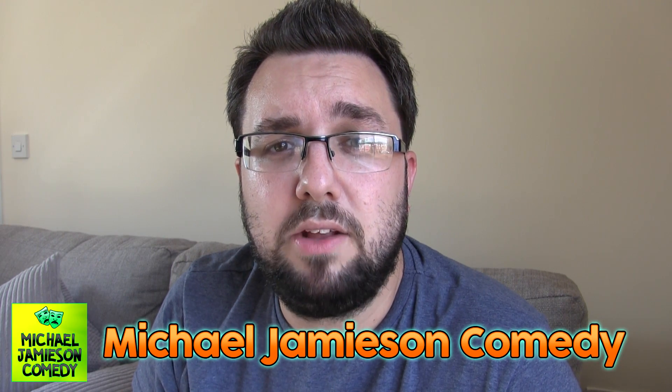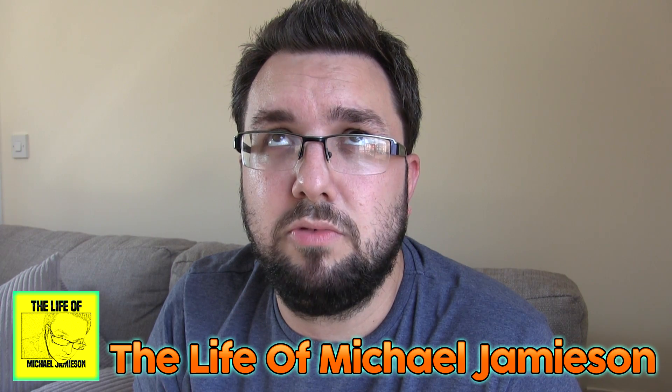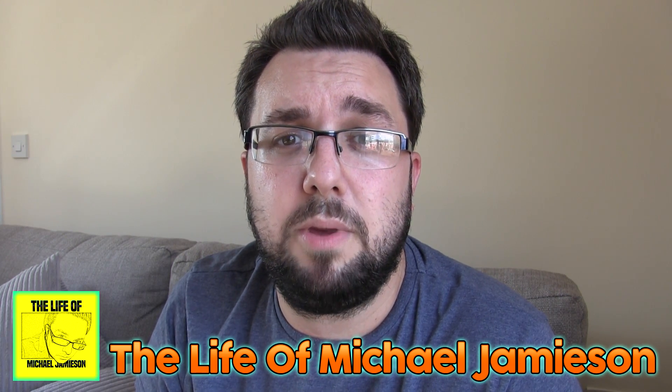Thanks very much for watching, everyone. I hope you enjoyed this video. If you want to check out me and my other channels, you can have a look in the description below — because I've got loads of links there. I've got Michael Jameson Comedy and Sweaty Thumbsticks. And as I said earlier, the Life of Michael Jameson, where you can view all about my different lives and the things that I get up to in my everyday life. Thanks a lot for watching and subscribe for more videos. We are Food Review UK!